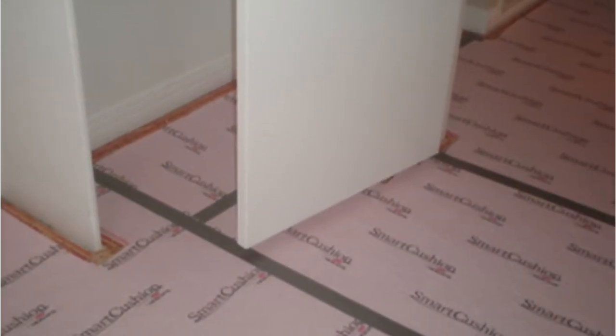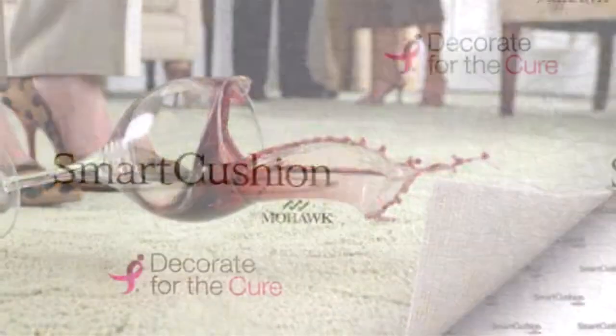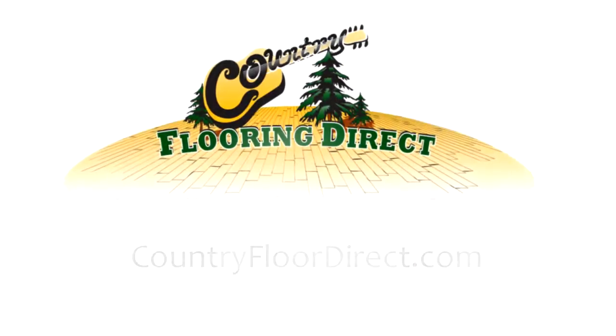The other pad we use is called Smart Pad by Mohawk. There's a real nice thick skim on the top of it. It's made out of visco memory foam. It too is a 7/16th 8-pound bonded pad. They give a little bit of money to Susan G. Komen, which is a wonderful thing. But predominantly, a 7/16th 8-pound bonded pad is probably under most circumstances what you're going to need. So those are the two paddings that we stock.